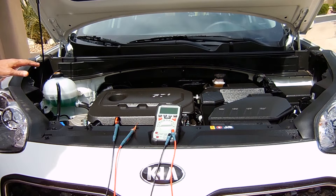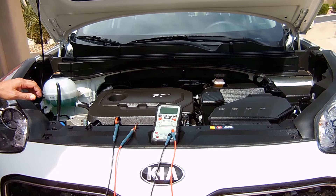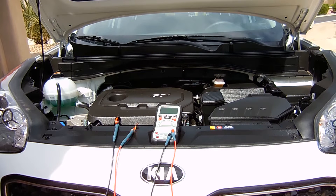As many of my viewers would know, there are several different types of coolant used in vehicles made by different manufacturers, and the test I'm about to show you should work fine with all the different types of coolant.